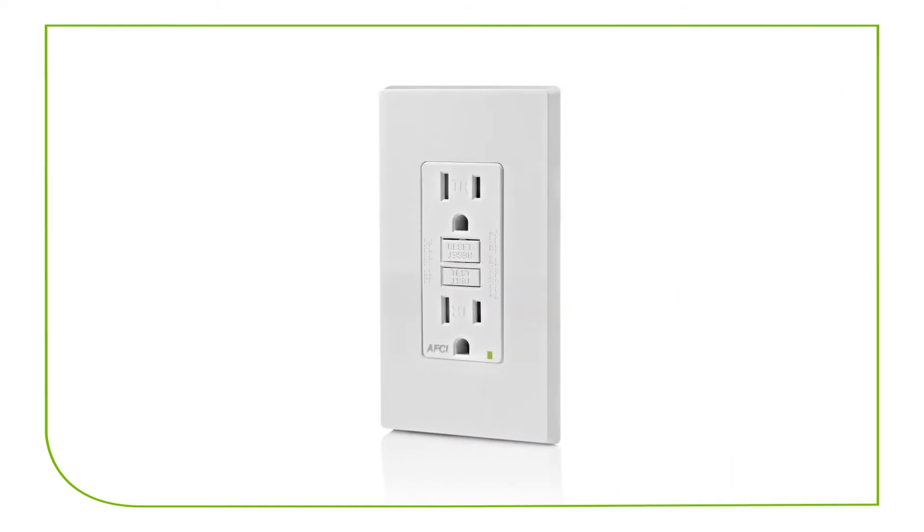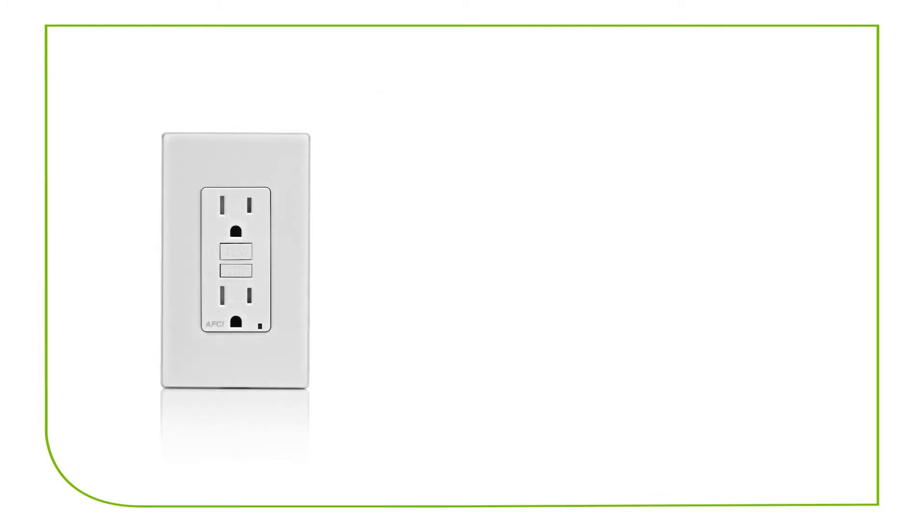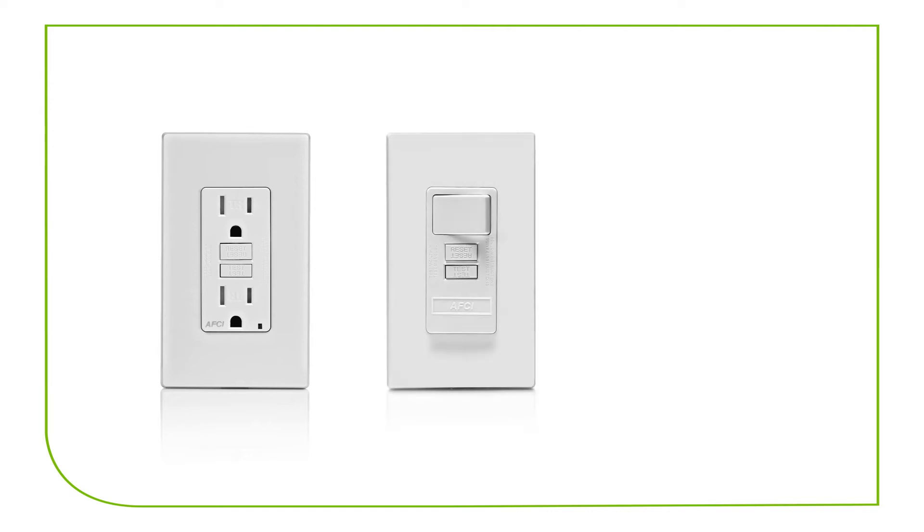An outlet branch circuit AFCI is an option in this case to provide the required protection. An AFCI receptacle, an AFCI switch, or a blank-faced AFCI device are particularly good options when the home has an older electrical panel that is not compatible or cannot accommodate AFCI breakers. These can provide arc fault protection for whatever type of extension is being made to the branch circuit.